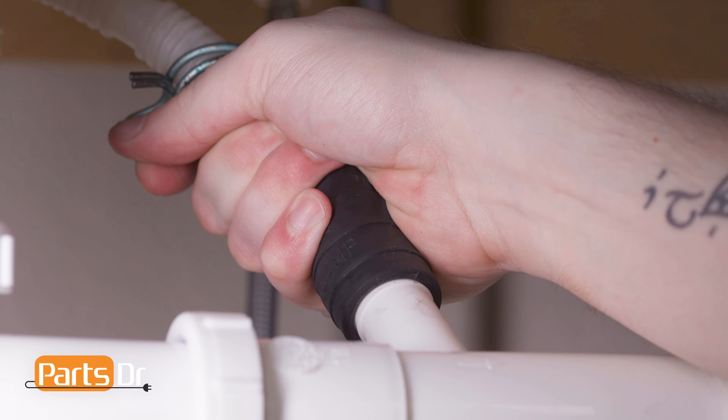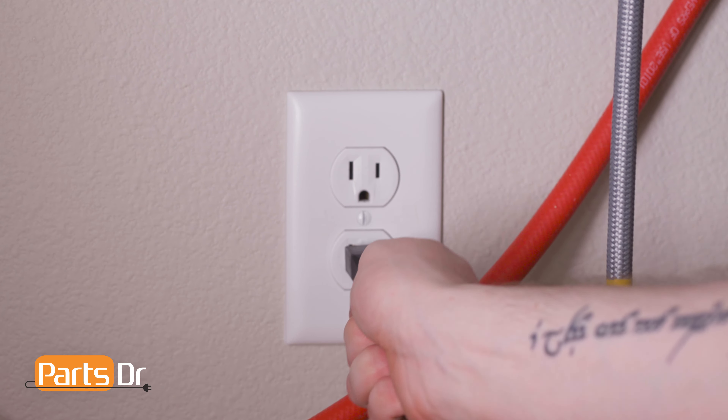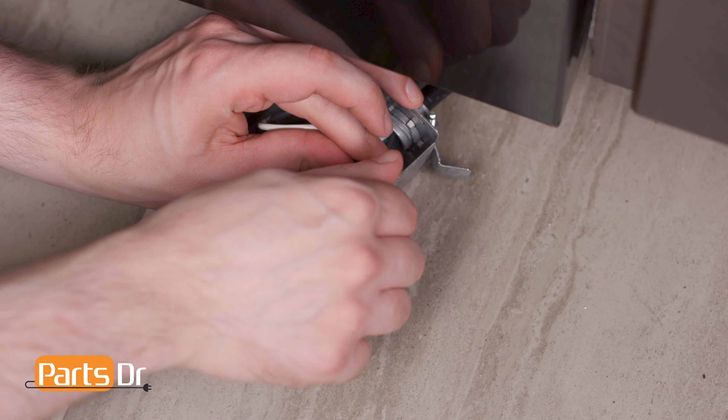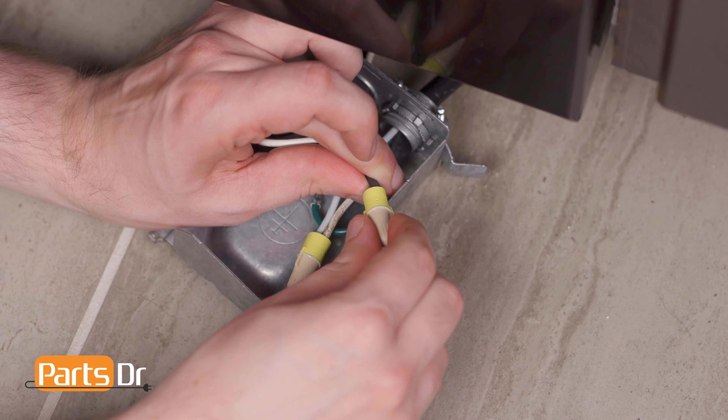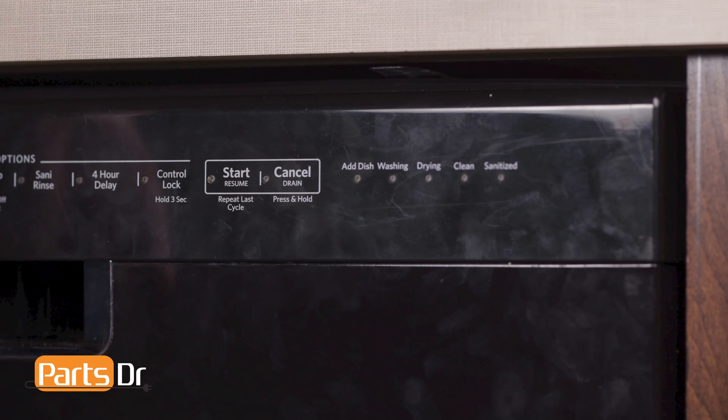Reconnect the drain tube to the sink plumbing or garbage disposal. Now plug in your dishwasher. If your dishwasher is hardwired, you'll need to reconnect the wires in the terminal box and restore power by flipping the breaker. Then turn on the water valve. Finally, test the dishwasher and check for any leaks.